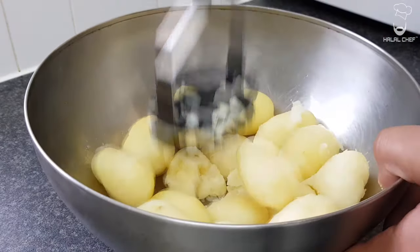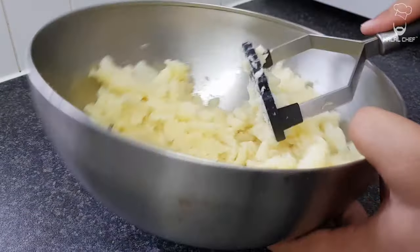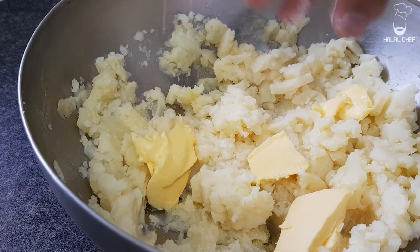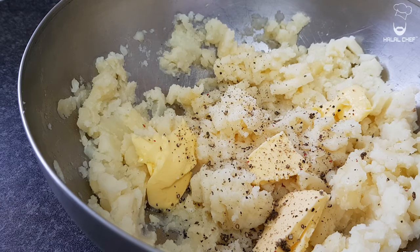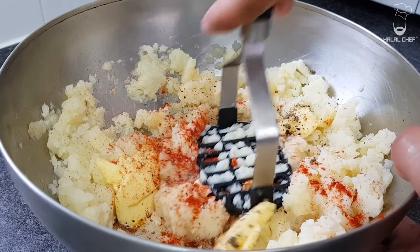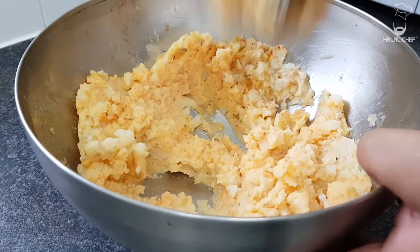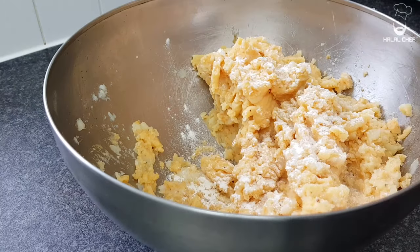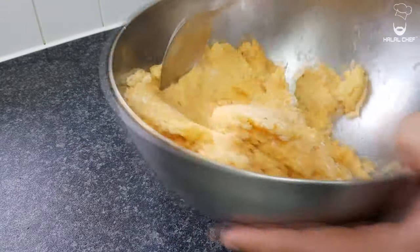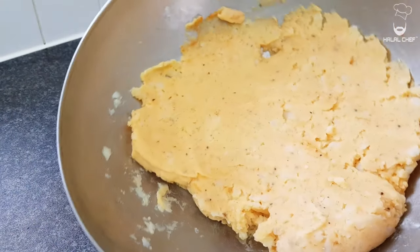Now mash the potatoes. Add in large knobs of butter to make it nice and creamy. Salt, black pepper, and for a layer of touch I'm using paprika. Beautiful — mash this more and melt the butter in there.